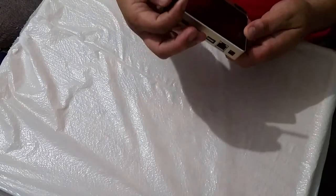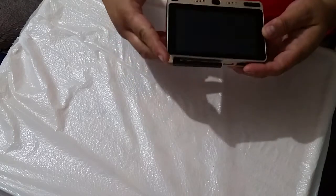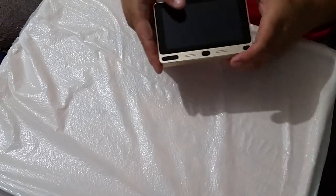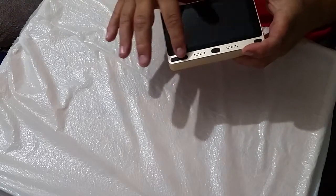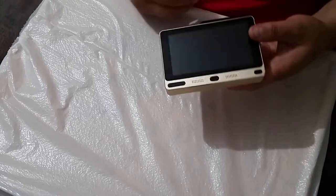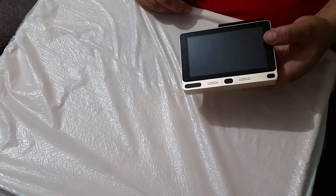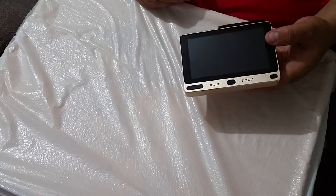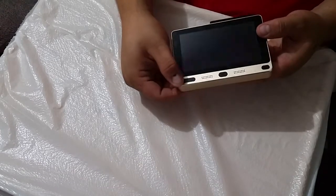This is the front of it right here. You have your power button, your home button, and your volume keys. I paid $150 for this thing. For what it is, it's amazingly cheap for how powerful a computer it is.